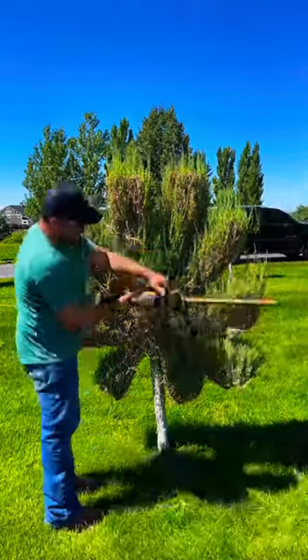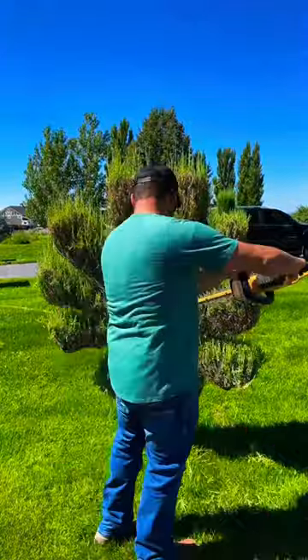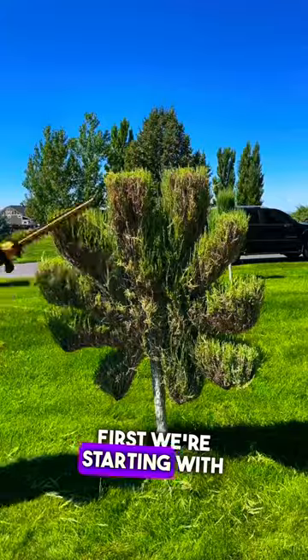Today we've got the battle of the hedgers — the DeWalt going up against the Milwaukee. Let me know down in the comments which you prefer. First, we're starting with the DeWalt.